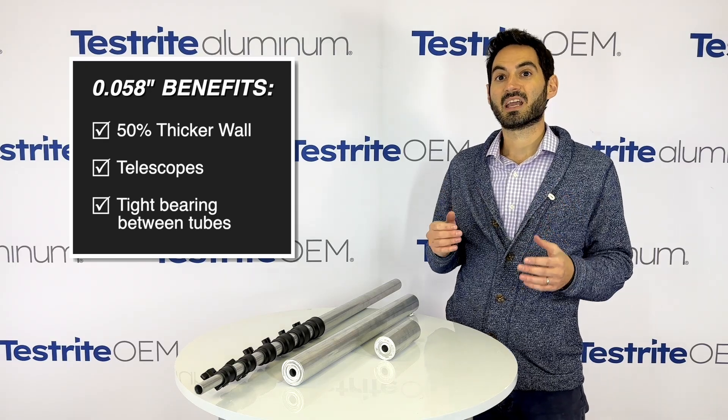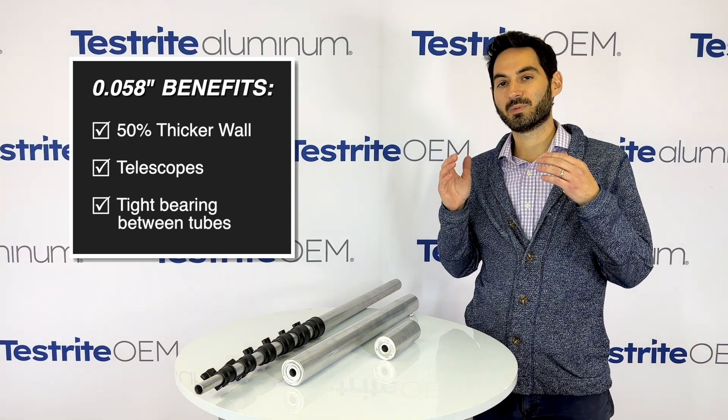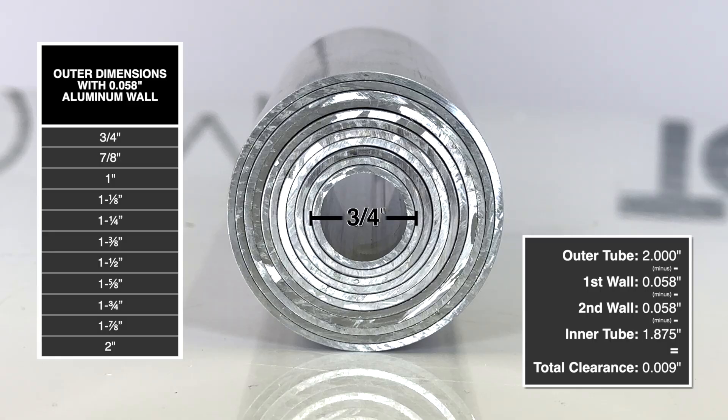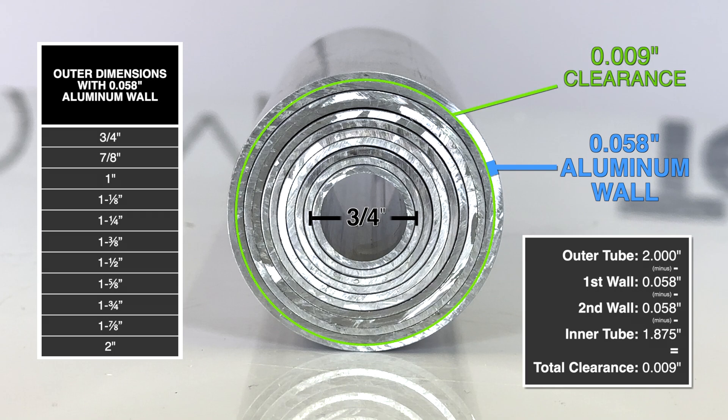What does this mean? It means a heavier wall. This tubing is guaranteed to telescope. There is very little space between the tube sections. These tubes are in 1/8-inch increments, which is 0.125 inches, and the wall of each tube is 0.058 inches. That means there's a very tight fit between the inner and outer tube.